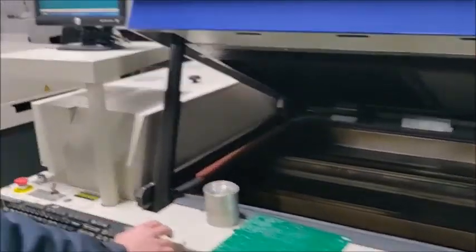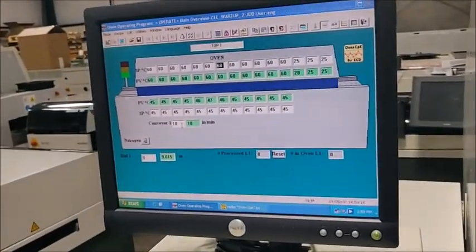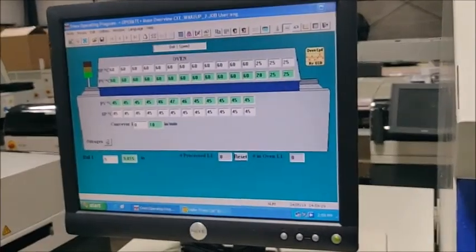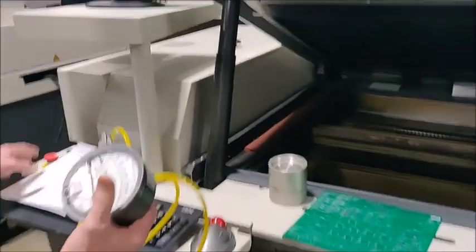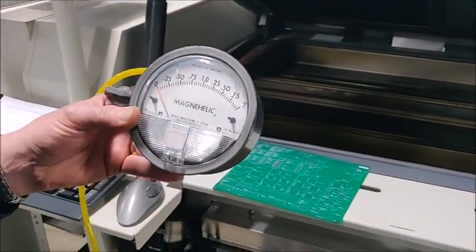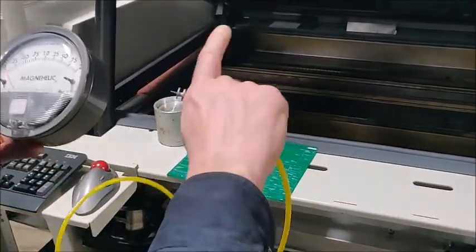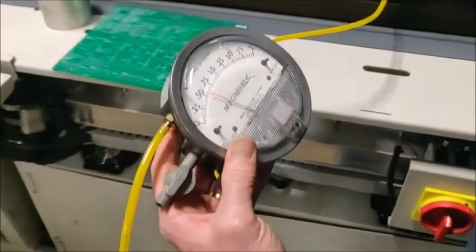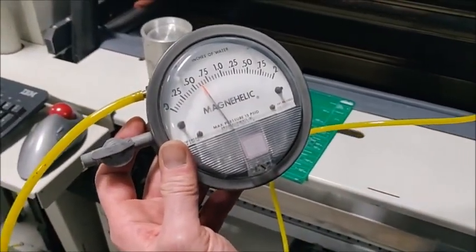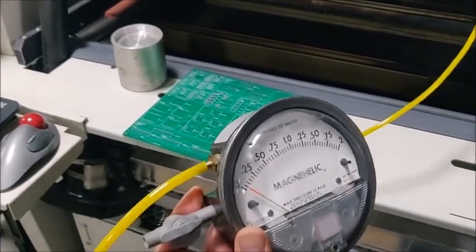We're going to slow the speed down to zero to show the static convection flow in every zone. We have a manometer here that will show inches of water column of pressure, and we'll show this for each zone to confirm every zone is working. We'll do all 12 top plus the three cool on top, then come back and do the bottom. Zone one is IR, so there is no convection for zone one. Zone two is showing a little bit over half an inch of water column.